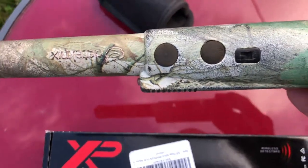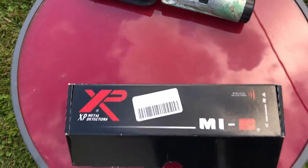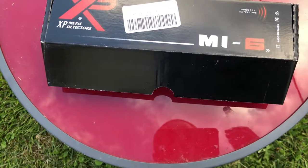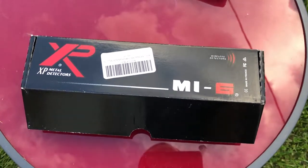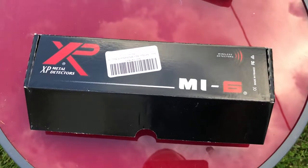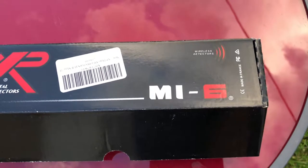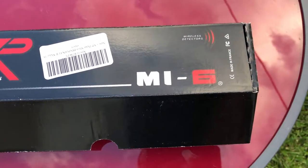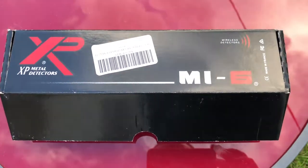So I had to get a new one, and I figured I would get one of the better ones. I had a choice between the Garrett — called the Garrett carrot, it's orange — or the XP. I looked over quite a few different videos and people really like the XP quite a lot. I got the MI6, which is meant to be used with the Deus, but I don't have one. I got such a great deal on it that I don't really care. So let's go ahead and open the box and see what's inside.